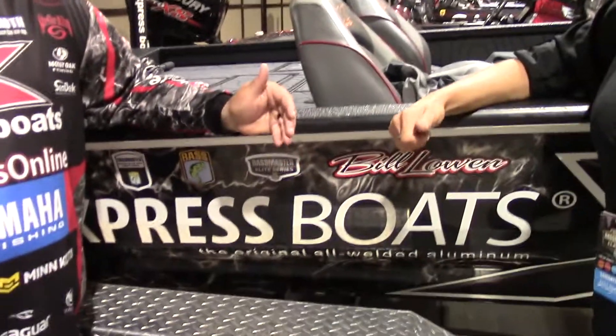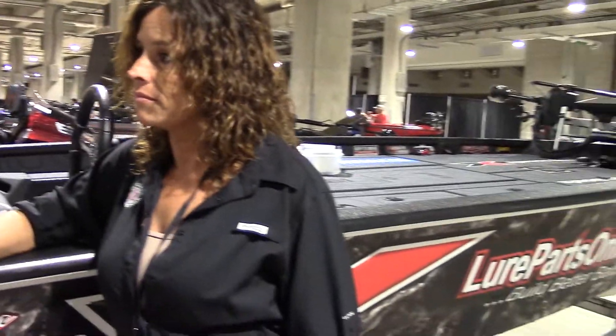Well, you know, anytime you're into classics, it's always exciting. This is actually my 11th classic, so this is the very first one where I really feel like I'm laid back and relaxed. I'm not all uptight about it. Practice has been tough — Ray Roberts is a grind. It's known for having some really big fish in it, but not a lot of numbers.